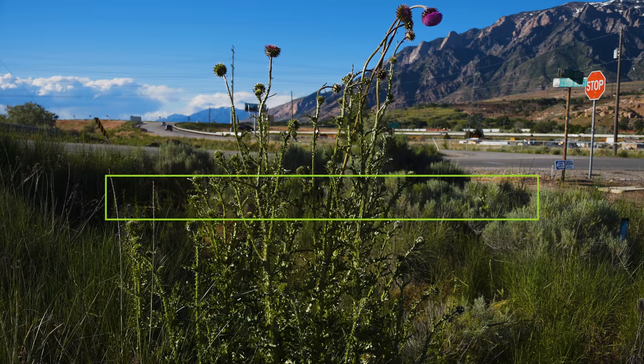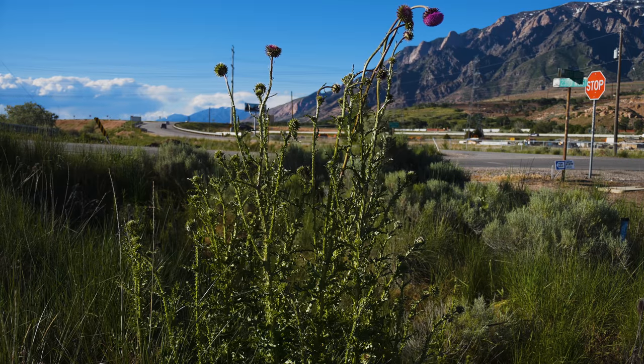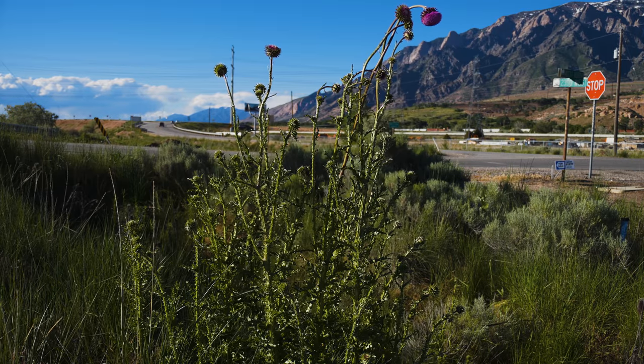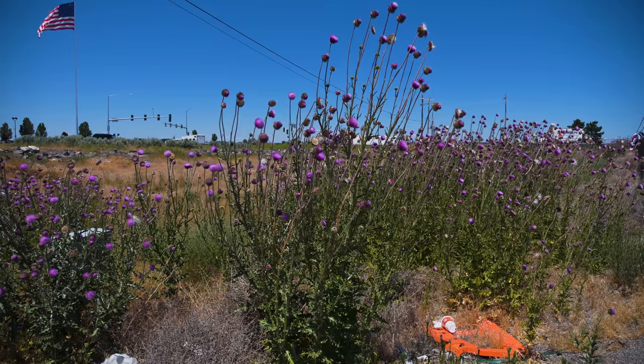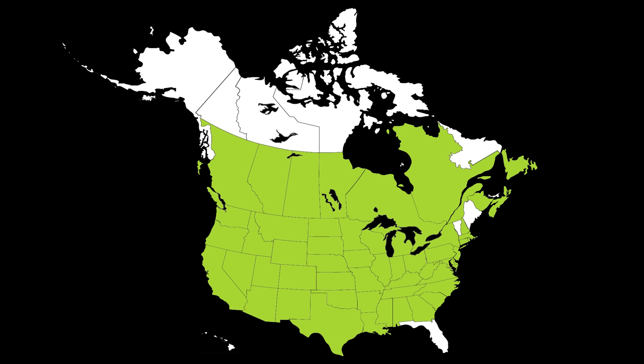Musk thistle is a biennial terrestrial weed native to southern Europe, the Mediterranean, and Central Asia. It was introduced to North America in the mid to late 1800s, possibly as a contaminant in ship's ballast. It can now be found throughout most of North America.